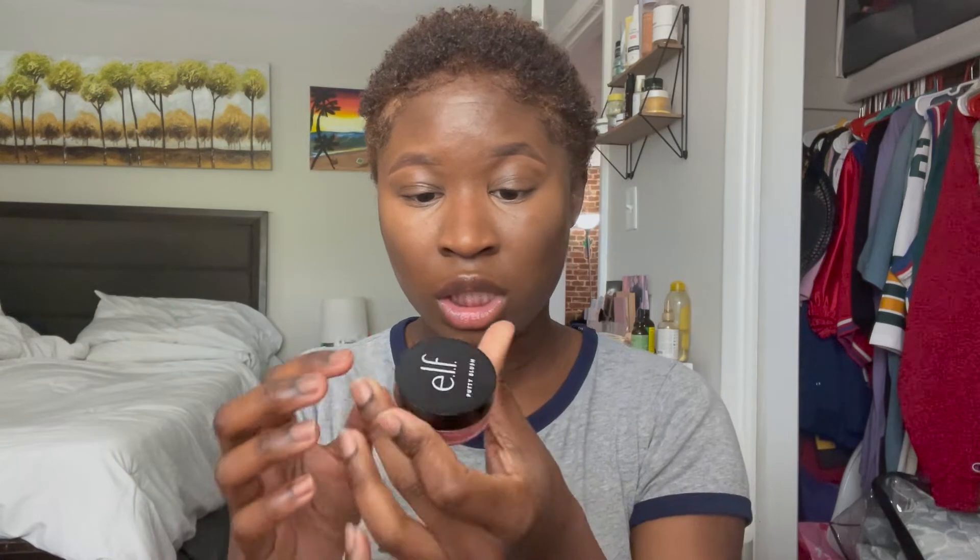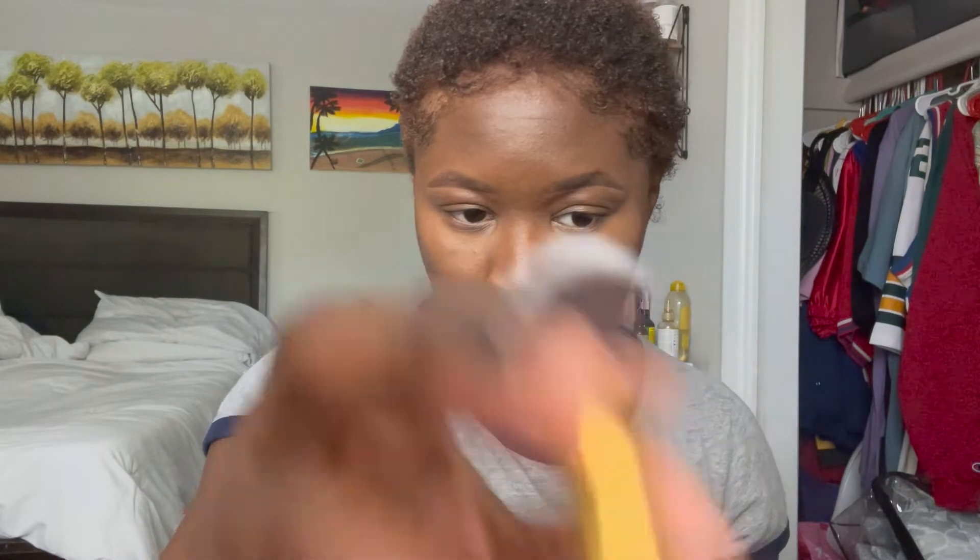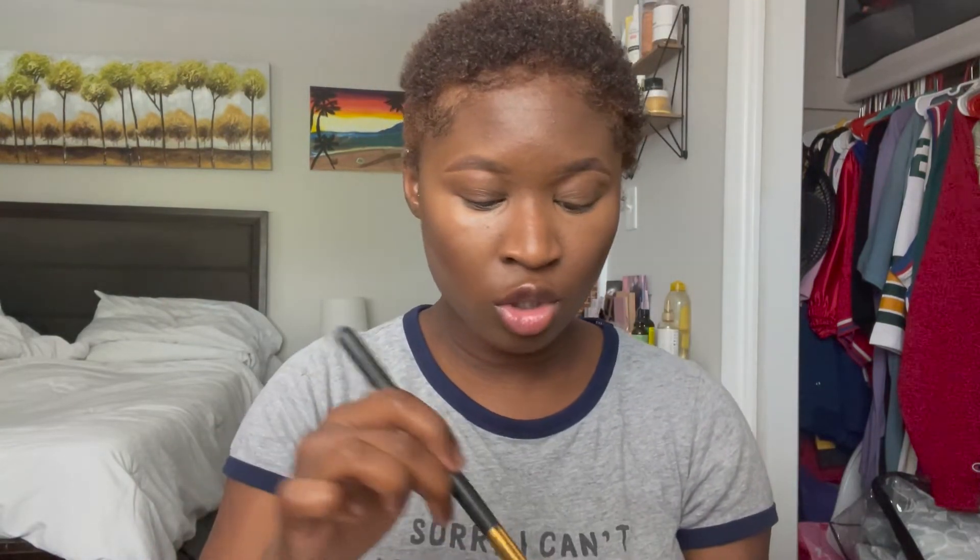Now for blush, I've actually been on a hunt for a new one, so if you guys know any good blushes for dark skin comment down below. But right now I'm going to go in with the e.l.f. Putty Blush — I think the shade is Turks and Caicos, I just cannot speak. I love it because it's like a coily nude blush, not too orange but also not too pink. I'm taking the BH Cosmetics brush number 139.